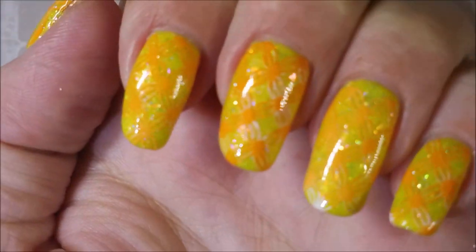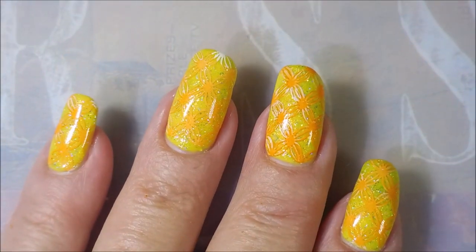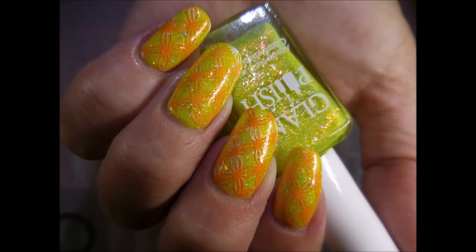So, Angela, thank you for the request — I really had fun doing this one. I would love to hear what you all think about this manicure, and if you've tried the double-process stamping, I would love to hear about it. I want to thank you for watching. Until next time, be good to yourself.